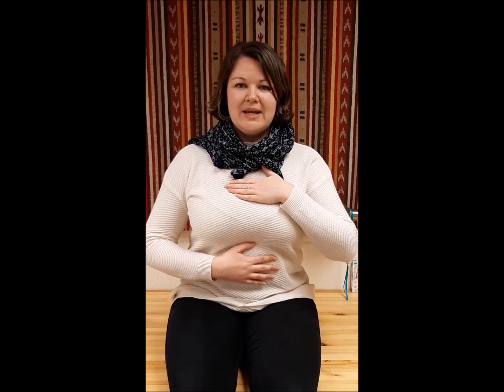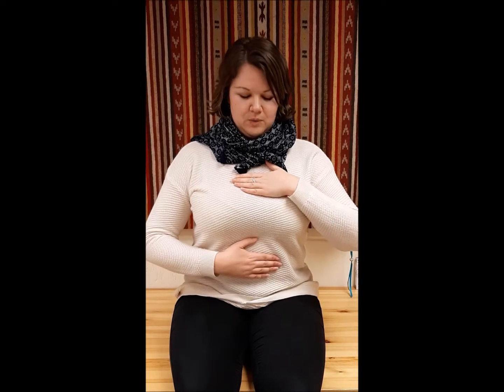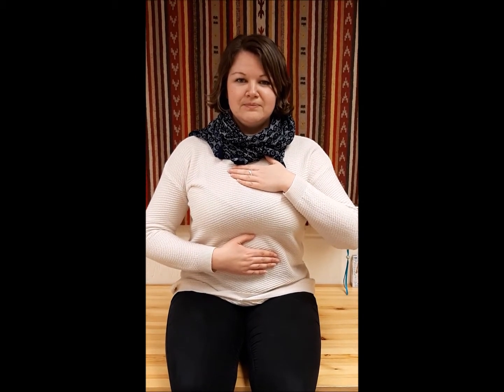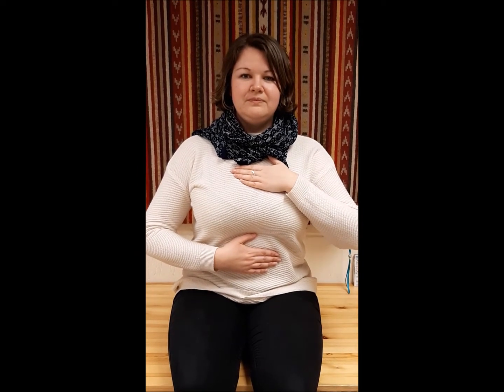Take some deep breaths. I'm going to talk you through breaking down the breath so you can feel where it sits in your body each time. We're going to start with filling the belly with air, keeping the left hand nice and still on the chest. As you inhale, you're going to send all your air into your belly, so the belly draws away from the spine. And then as you exhale, it goes in towards the spine.